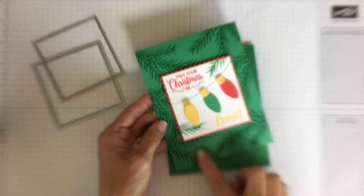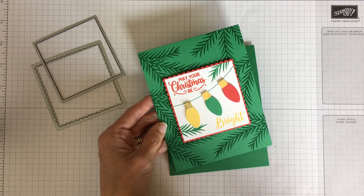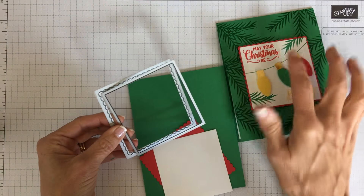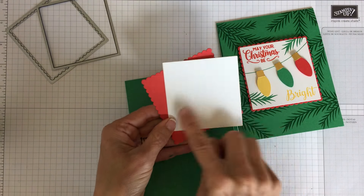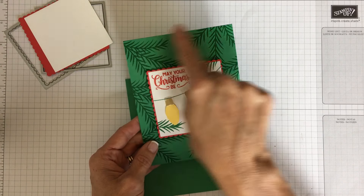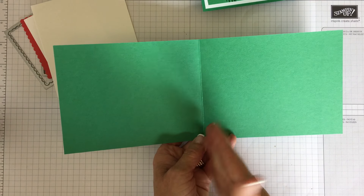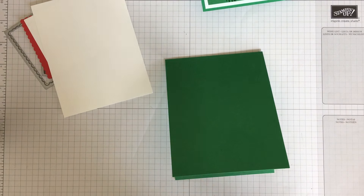The color palette for this card is the new Call Me Clover and Bright Poppy Parade. To keep with the bright theme, I also used Daffodil Delight, a nice bright yellow. We're going to use the layering squares — the largest square and largest scallop square from the layering squares framelits. I cut one in Whisper White for the square, and the scallop border in Poppy Parade. The card base is half a sheet of Call Me Clover cardstock, 11 inches by four and a quarter, scored at five and a half, opening from the bottom.